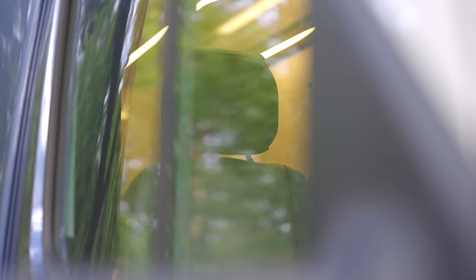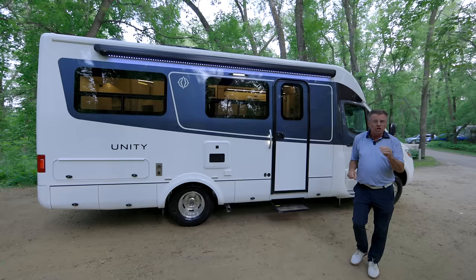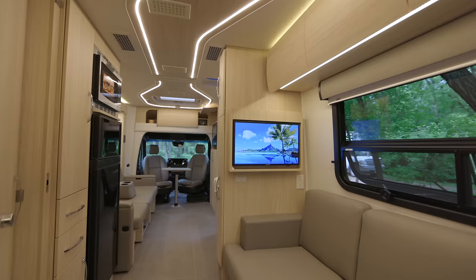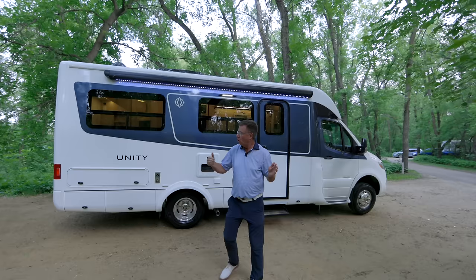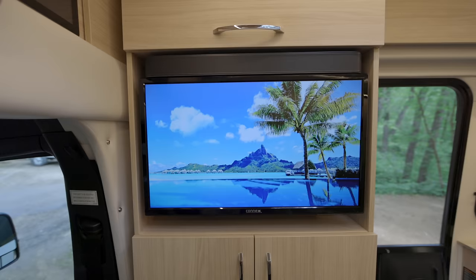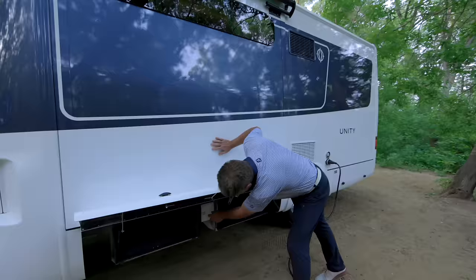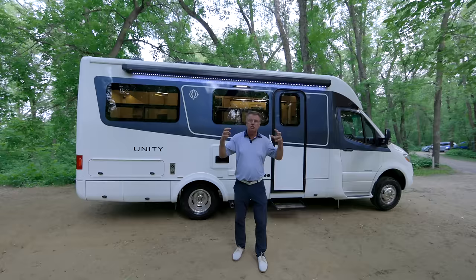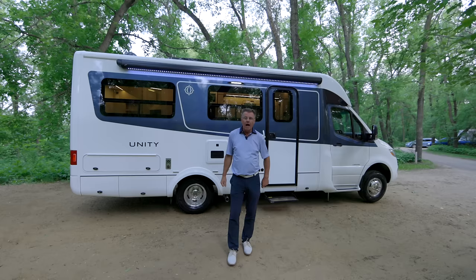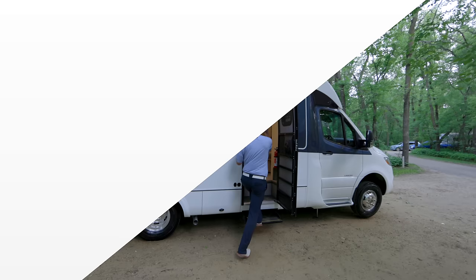Hey, Steve from Leisure Travel Vans. We're in beautiful Spruce Woods, Manitoba, and today we're looking at the brand new 2024 Unity FX. This is the Swiss Army Knife Rubik's Cube of RVs. Only 25 feet, one inch long, but it's expandable. Nice big galley area, two TVs, expandable bathroom, a great big Murphy bed that is almost king width. Great interior and exterior storage. You're small enough to go into any provincial, federal, or state park in Canada or the United States.